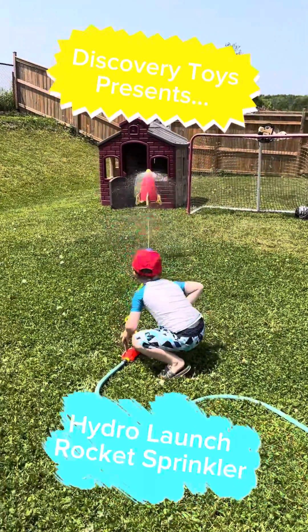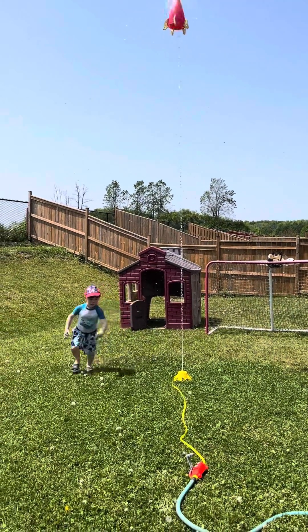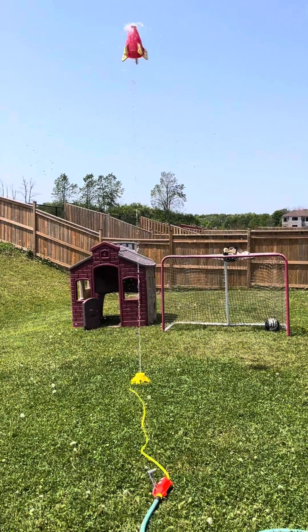Hydro launch, day one. Whoa! You still have your hat on! I don't know about you guys, but this is the best sprinkler ever.